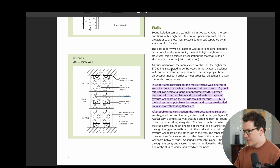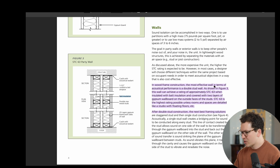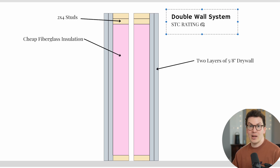The first thing I want to go over is this article by woodworks.org. It's called an acoustic solutions paper, and it shows that in wood frame construction, the most effective wall in terms of acoustical performance is a double stud wall, as shown in figure three. This wall can achieve a rating of approximately STC 63 when insulated with batt insulation and covered with two layers of gypsum wallboard on the outside faces of the studs.